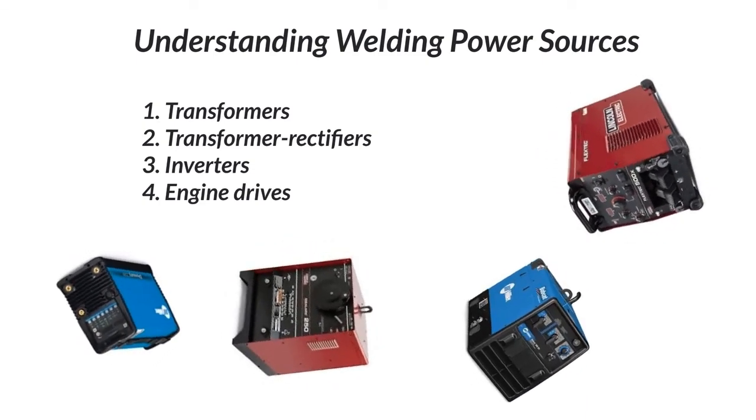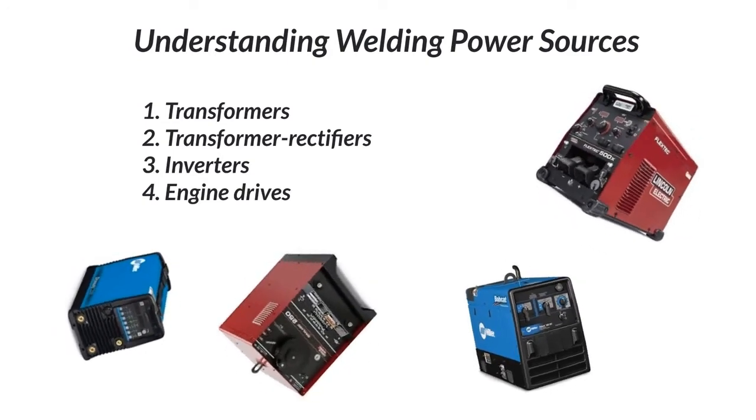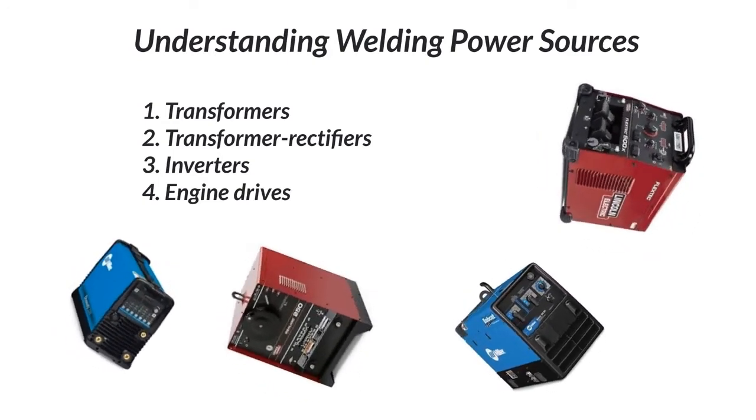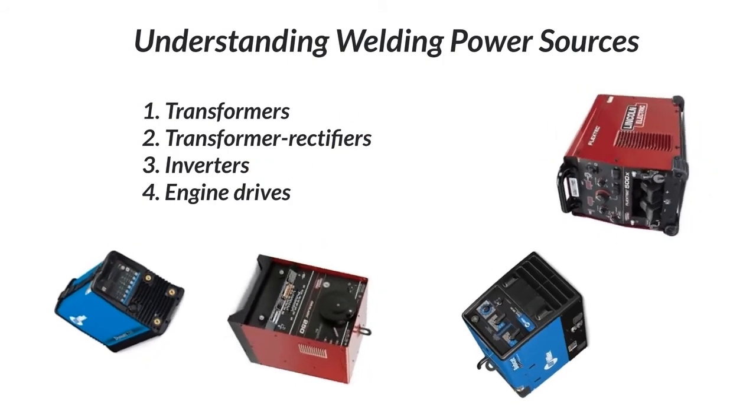This is a brief video to give you the basic understanding of the various welding power sources available. We're going to cover transformers, transformer rectifiers, inverters, and engine drives.